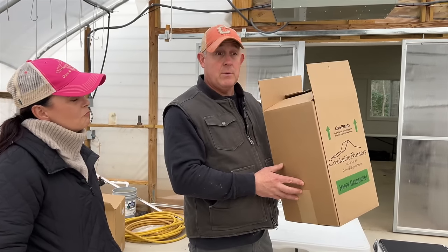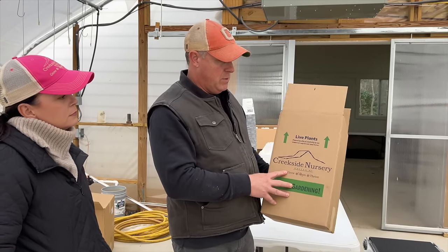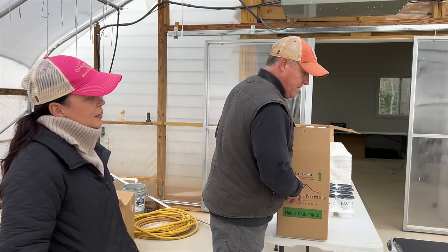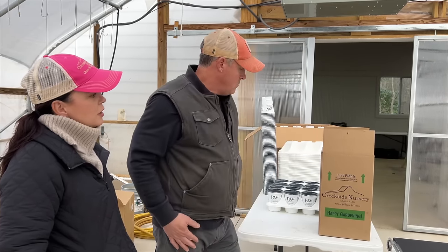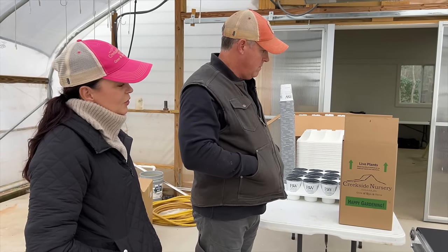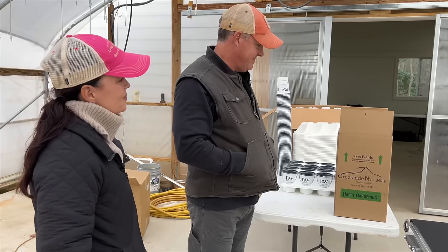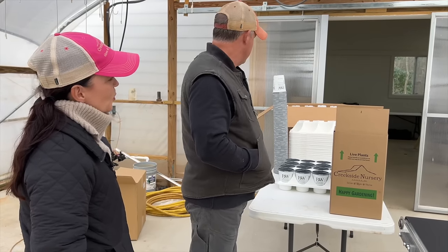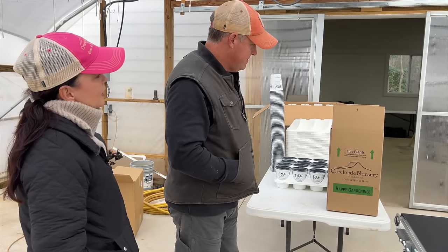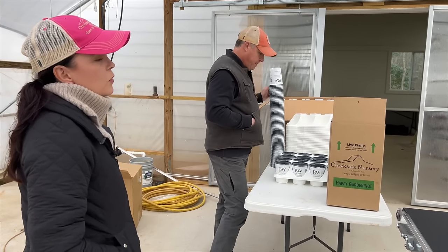We have boxes in four, eight, twelve, and sixteen count sizes. A lot of you have placed multiple orders and it'll take multiple sixteen-count boxes. We'll start shipping to warmer-climate customers in March, all the way through spring — hopefully you'll see lots of little Creekside boxes on your front step pointing in the right direction.